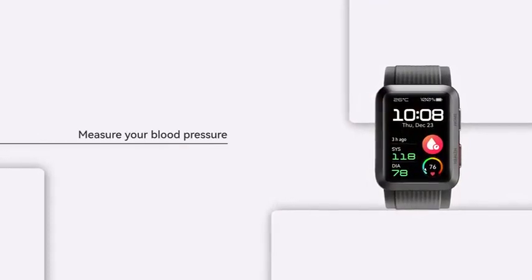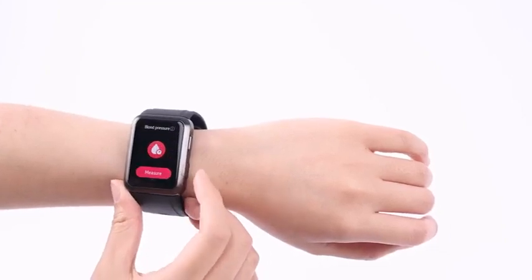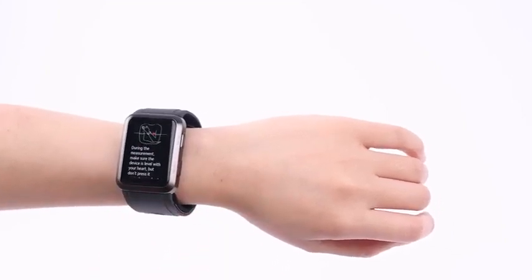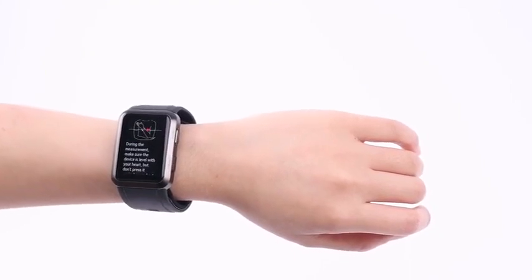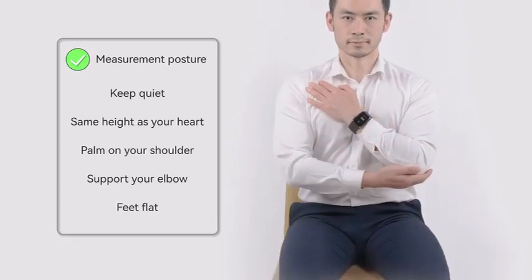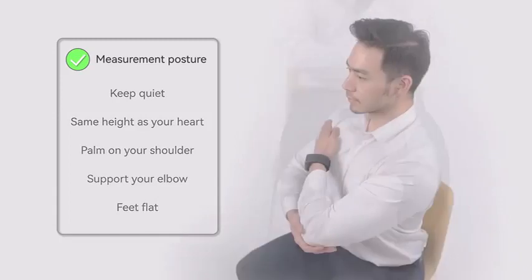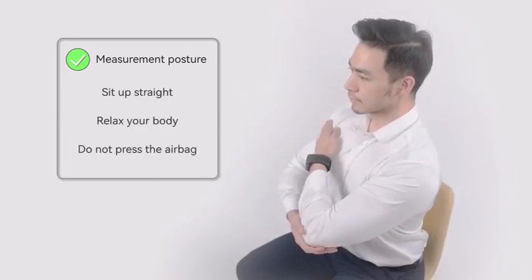Measure your blood pressure. Press the health button twice to start a blood pressure measurement. During a measurement, sit up straight, keep your feet flat on the floor and remain quiet. Raise your watch-wearing wrist to the same height as your heart. Gently put your palm on your shoulder and support your elbow using your other hand.